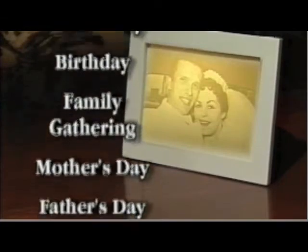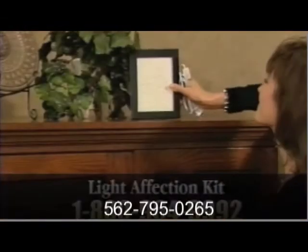It's the perfect gift for weddings, anniversaries, birthdays, family gatherings and other special occasions. A truly unique, stylish way to preserve and display those cherished photographs.